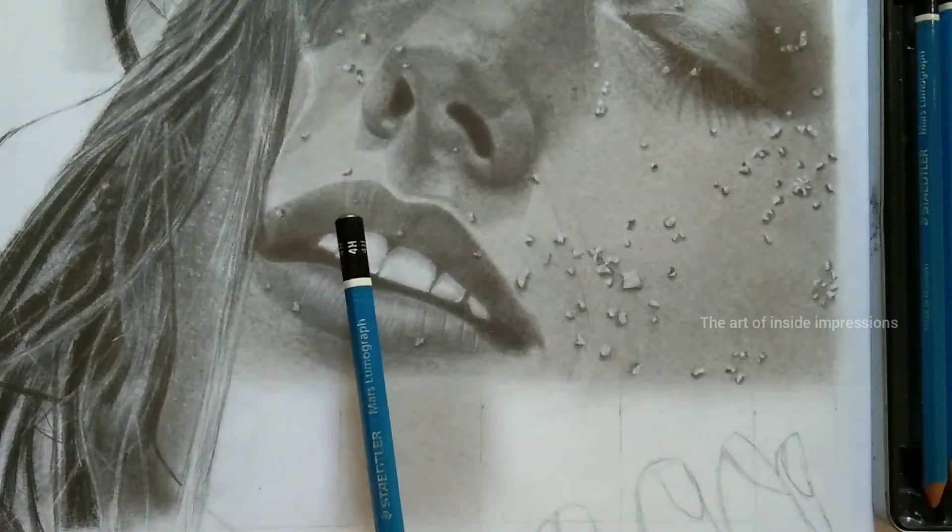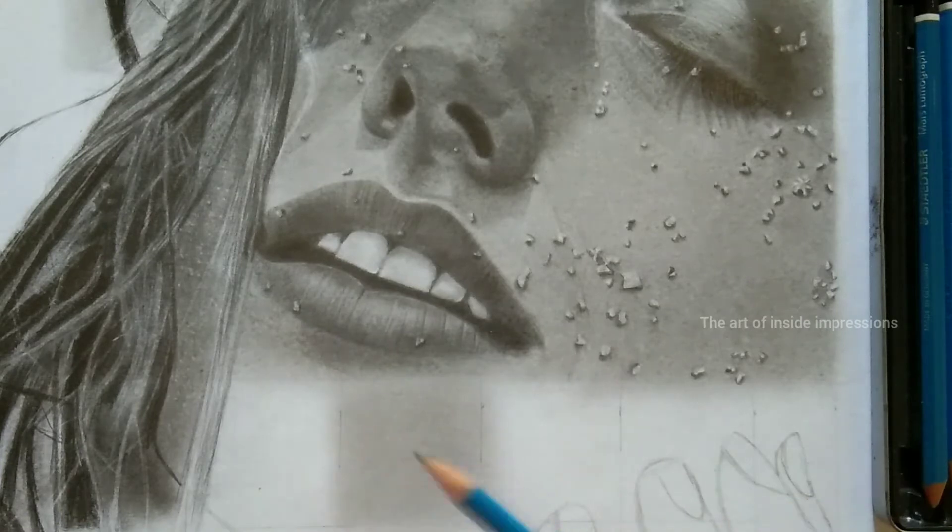The next step is to use a 4H pencil and give cross hatching on the previous layers which we discussed in the previous video. I will provide a link and eye card too.